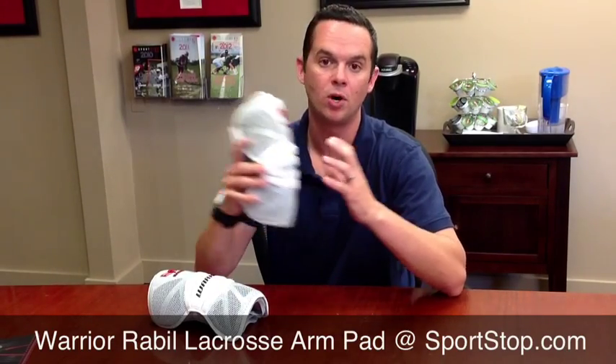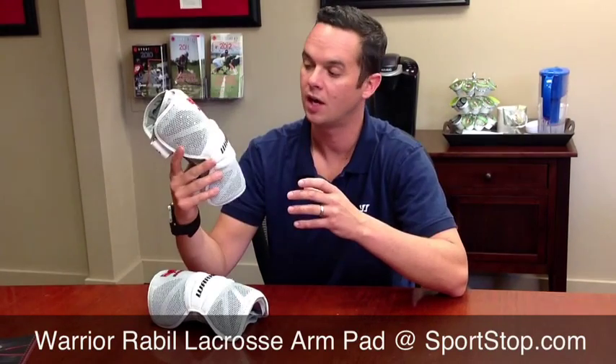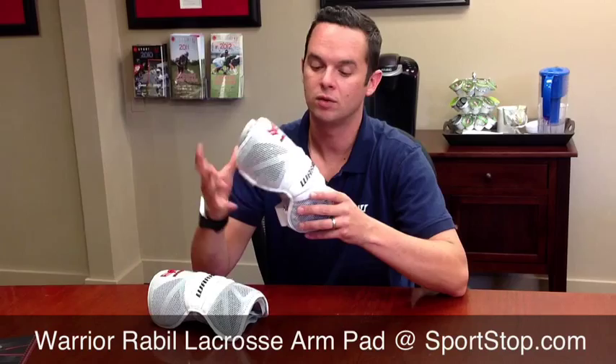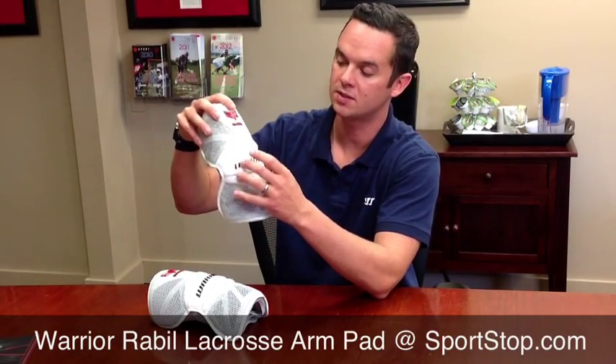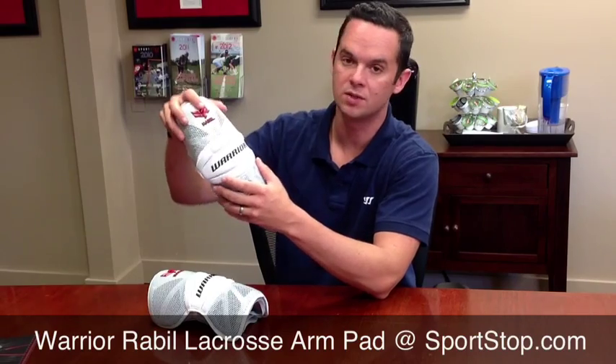It was designed with the help of Paul Rabel, one of the best players in the game. This is the type of pad he wears — the Arm Pad. It's got a great flexibility story, the way the center piece is segmented and broken. The pad really bends and moves with your arm.